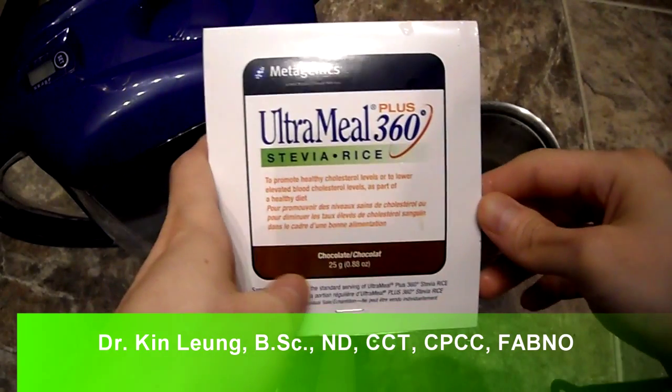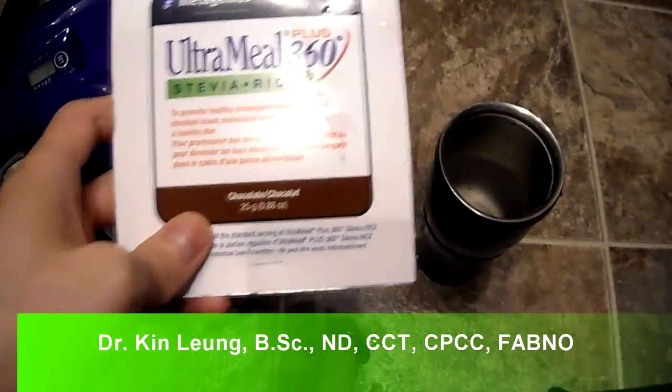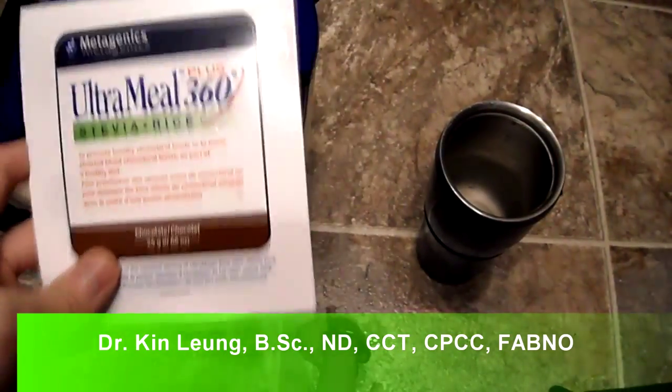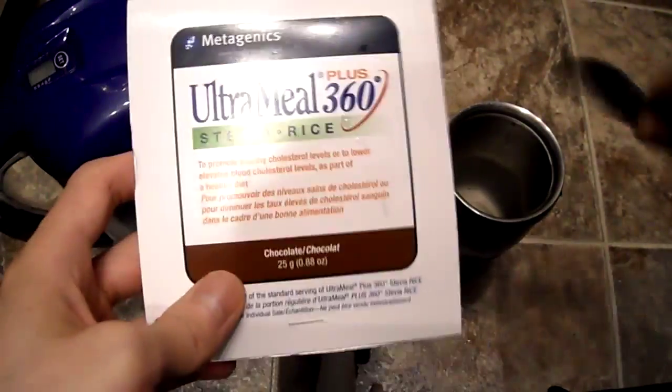Today I'm doing a quick review on this Ultramel 360 Stevia Rice Chocolate Flavor. I've never tried the Stevia in rice, but rice protein. I got this at a trade show and wanted to try it out.